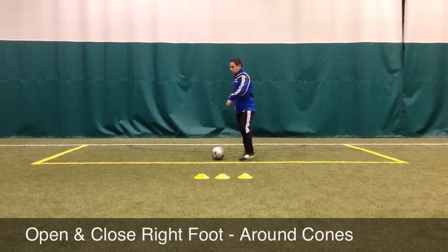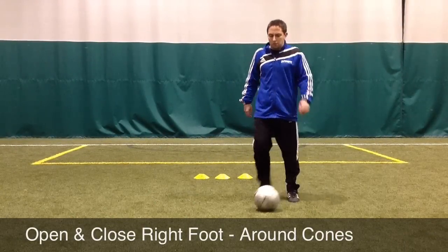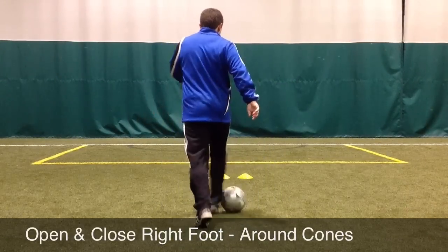This is a body feint movement where the player will open up, making it look like they're going to pass the ball with the inside of the foot, but instead of passing it, quickly cut the ball back in the other direction.